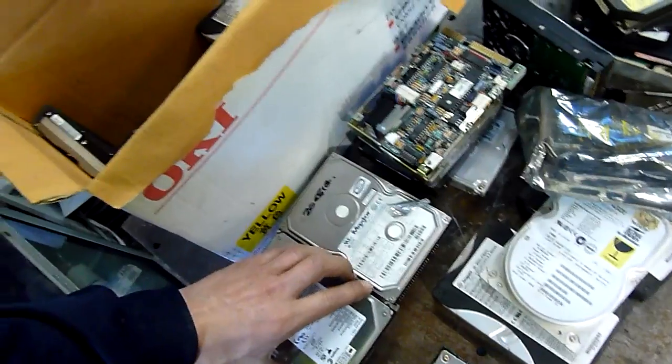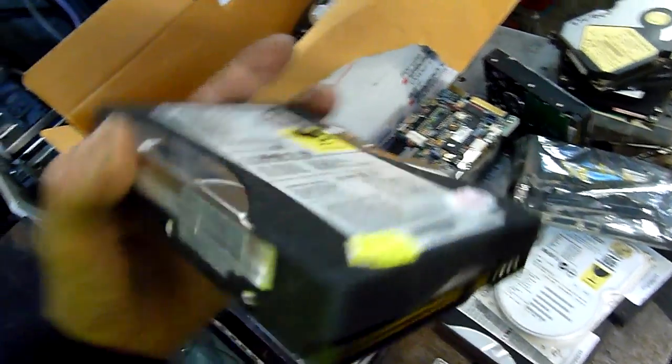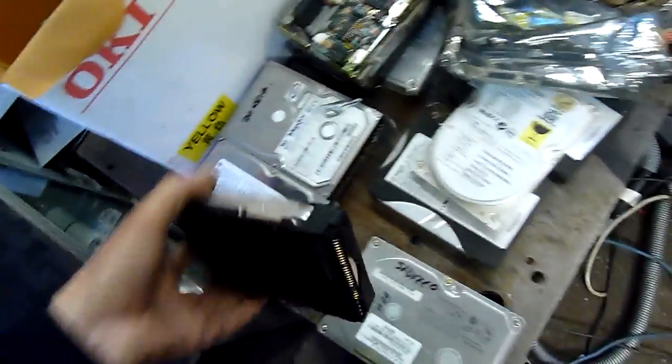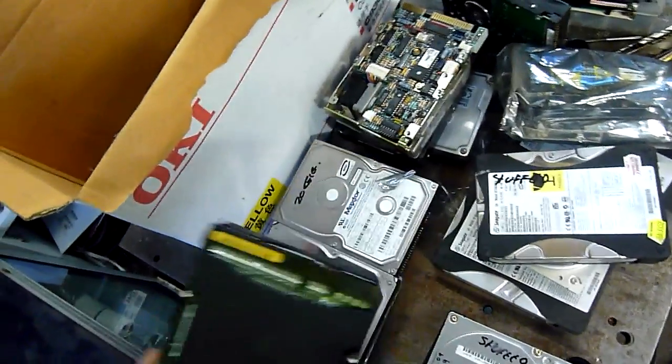It's a 40 gig. Same with the old Quantum Bigfoots — I've got two or three big working Quantum Bigfoots, like the old 3 or 4 gig ones. 40 gig stuffed. He said there were a few dead ones in here, so I think those are the ones he's written 'stuffed' on. 8.4 gig — works.